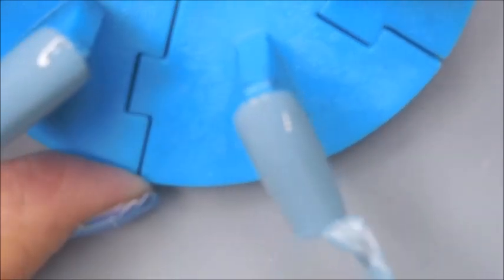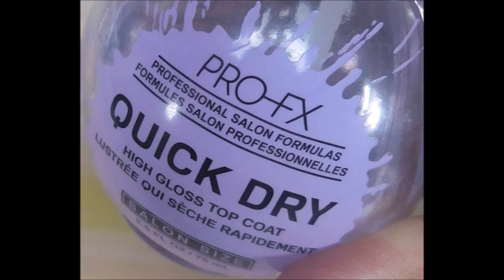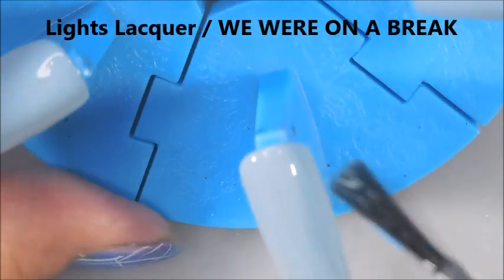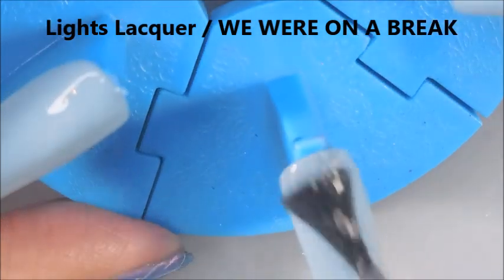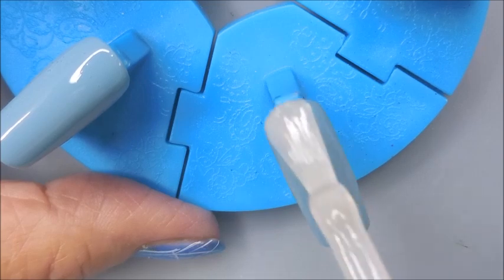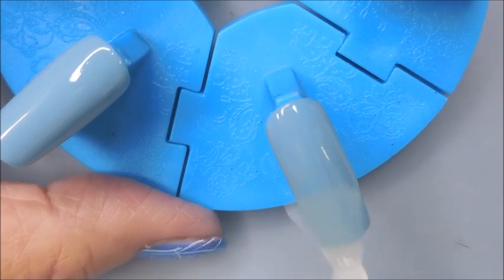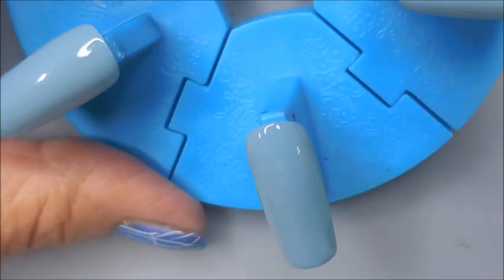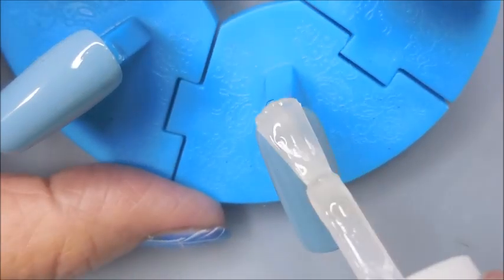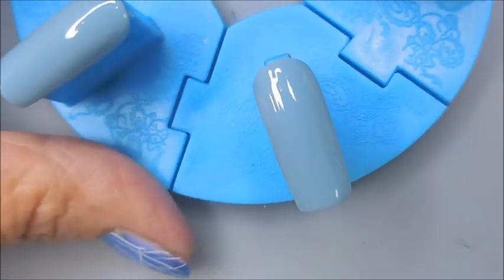I have not put a picture up or shown that polish — if I can remember I'll put it on the screen. I am going to top it with the Anchor & Heart Seaglass. That is their matte top coat. I love this stuff — so good.